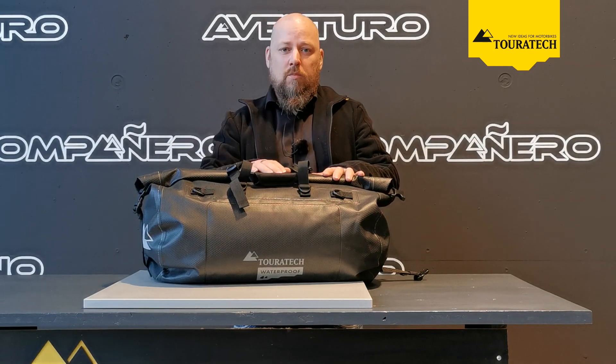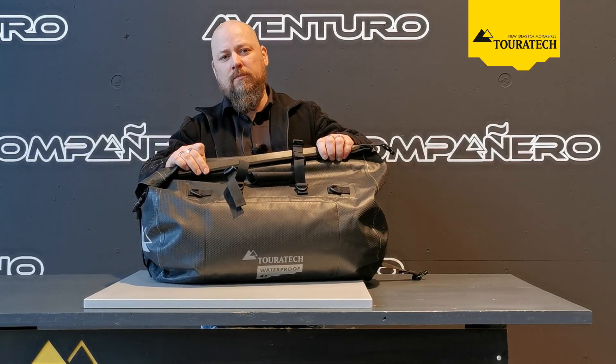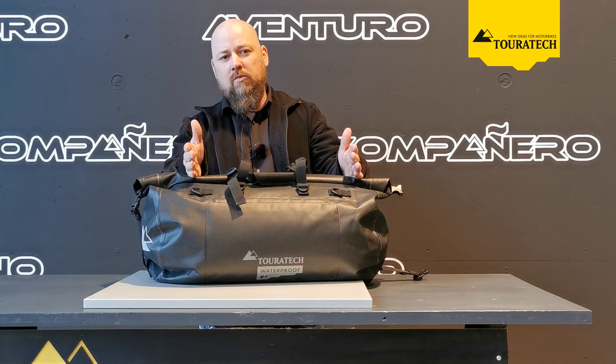As with our basic models from the rack packs, the million times proven closure system is also used here. So all the content of the bag is absolutely waterproof and stays dry.